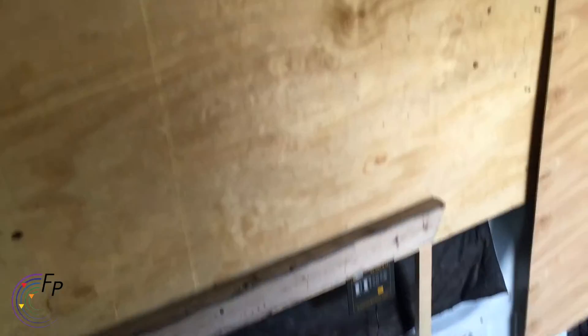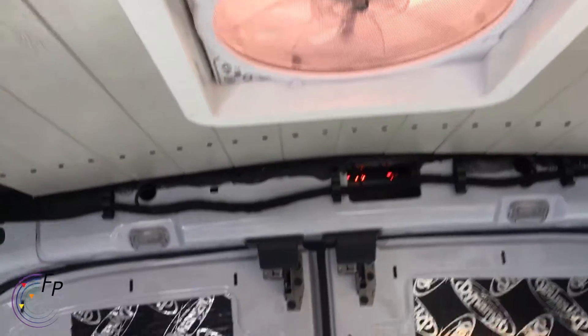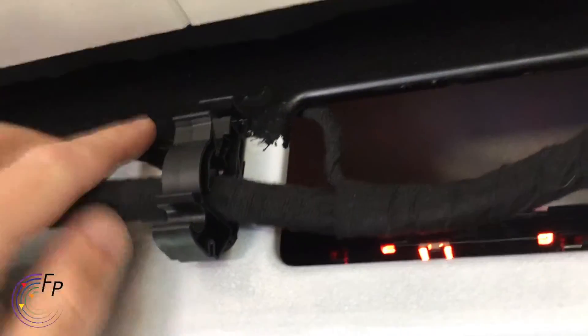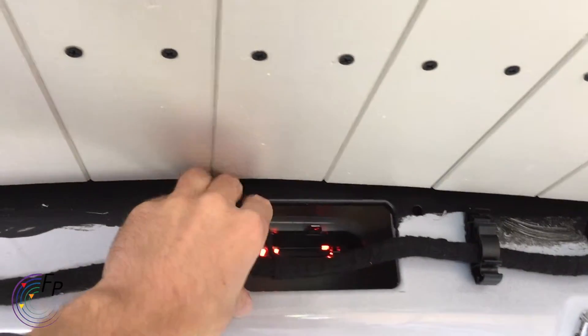I still have my temporary walls up so we can sort of attach things as we go. I have the trim for the ceiling fan in, and I'm going to put this backer back on — but I didn't want edge trim so I painted the top half of this black so it will disappear nicely once I put the rear molding back up here.